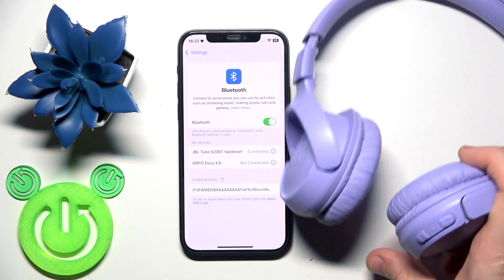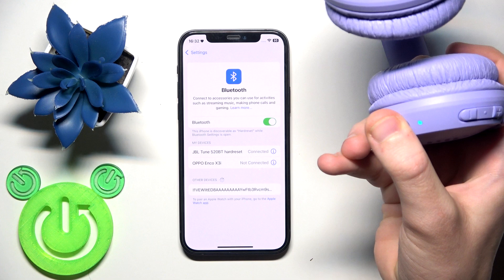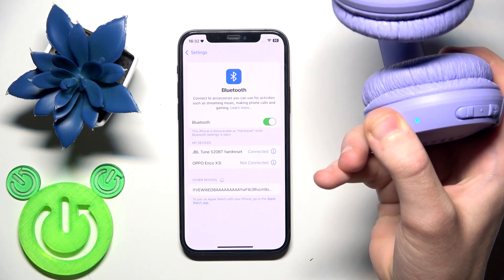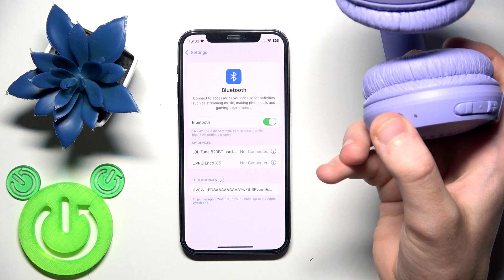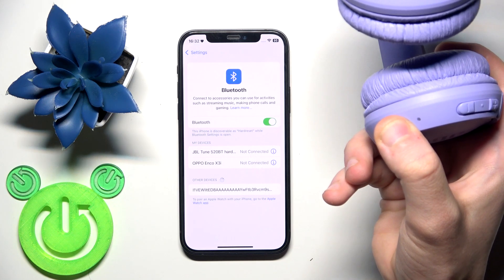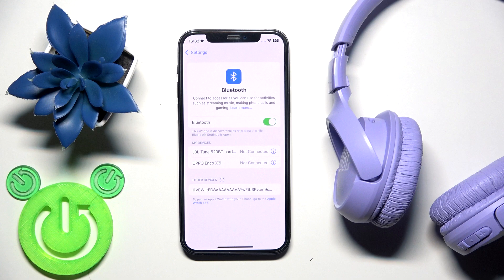If that didn't help, you should perform a software reset. On the right ear cup we have a power button. Turn off your headphones first, and after that turn them on again. The headphones will reconnect to your phone and you should have a connection.